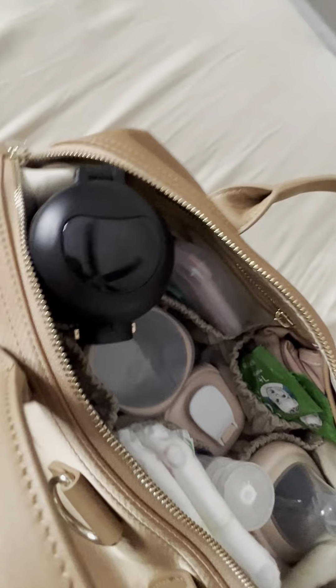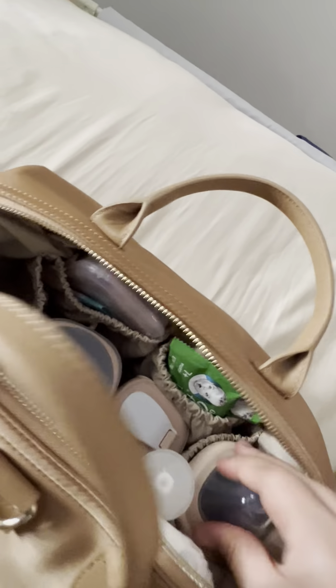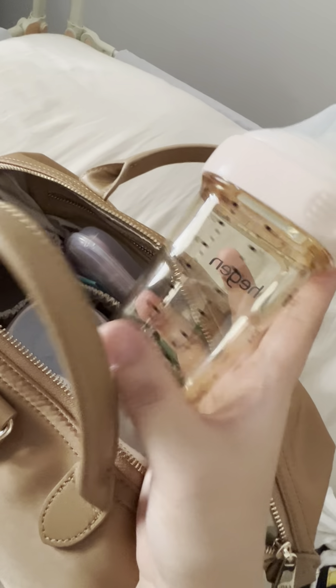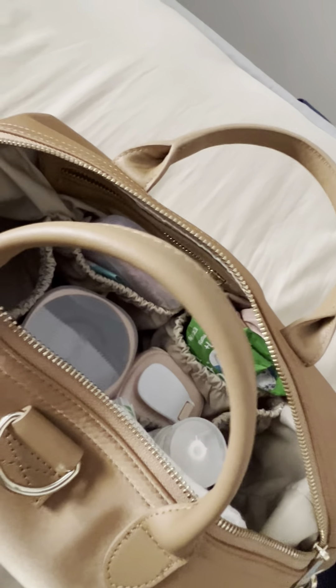There are actually two zips, so you can zip from both ends, which is really convenient — you can zip in whichever direction you prefer. I have the flask at one end of the back and a bottle at the other end. I use the Higan bottle — the 240 ml size. I did try the 320 ml with the cover and it's able to fit and zip up perfectly in the mini size bag as well.